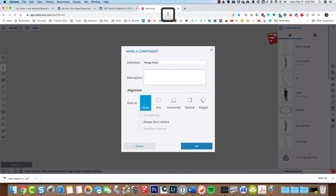We only need one, and I'm going to set it so it'll glue to any surface, then click OK.